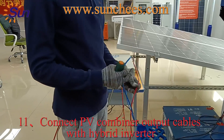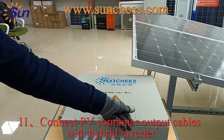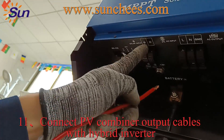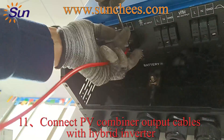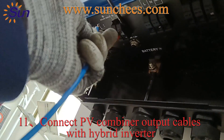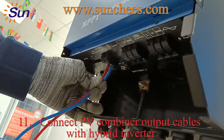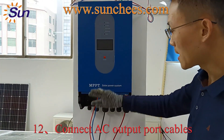After finishing the wire connection with the battery bank and hybrid inverter, the next step is to connect the PV combiner output cable to the hybrid inverter. Check carefully for the solar input port — this is the positive side and this side is negative. Double check whether the cable is fixed well, then done.